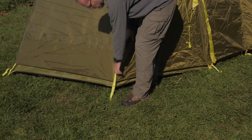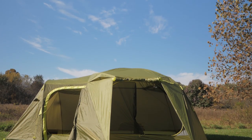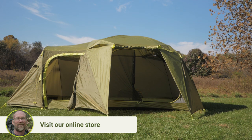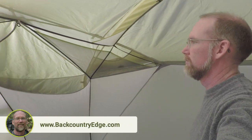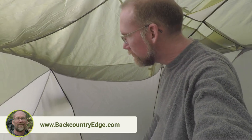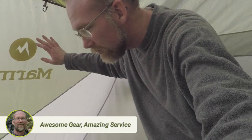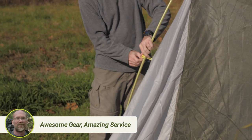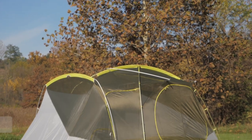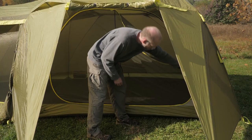Once you get it set up, you'll see that this is a monster of a shelter with almost 130 square feet of internal space. That's enough to comfortably accommodate a crowd of family, friends, or envious campground neighbors. Pre-bent poles mean vertical walls and more usable room for you. The ceiling is 77 inches high, providing plenty of headroom.